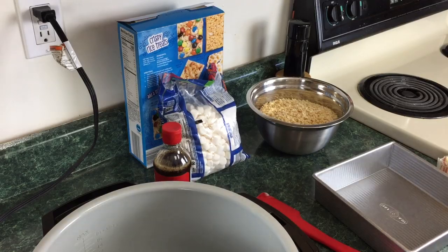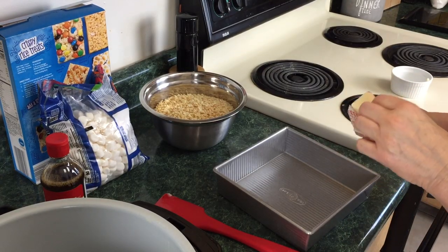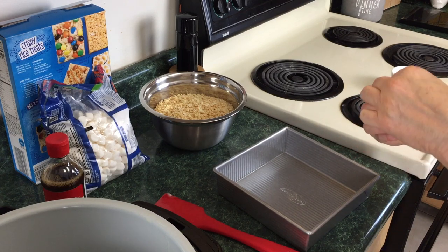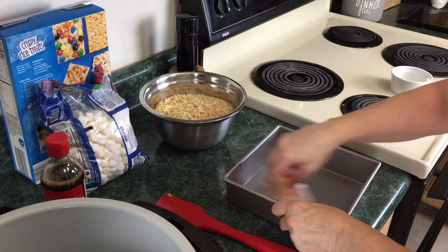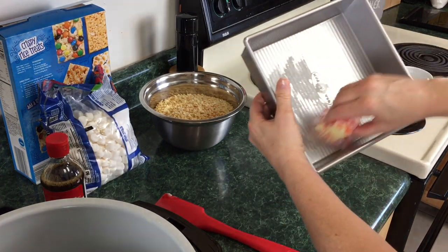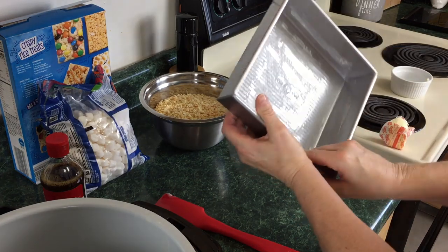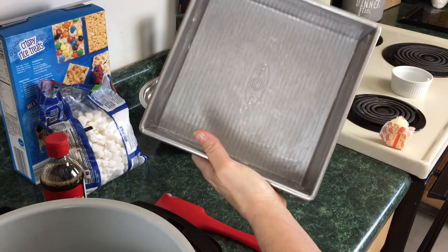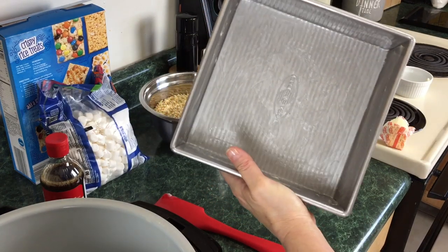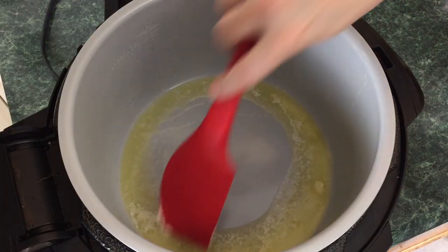You're also going to need a bit of vanilla extract and a little extra butter to butter your pan. I'm just going to go ahead and butter the pan real quick. You can spray it with a butter spray if you have it. I have PAM but not a butter spray, so I'm just going to lightly coat the pan. This is an 8x8 pan.